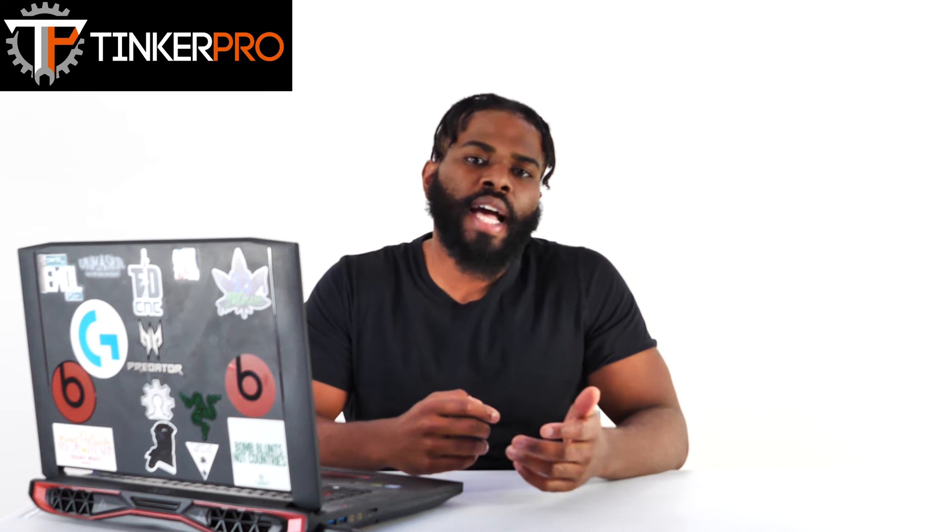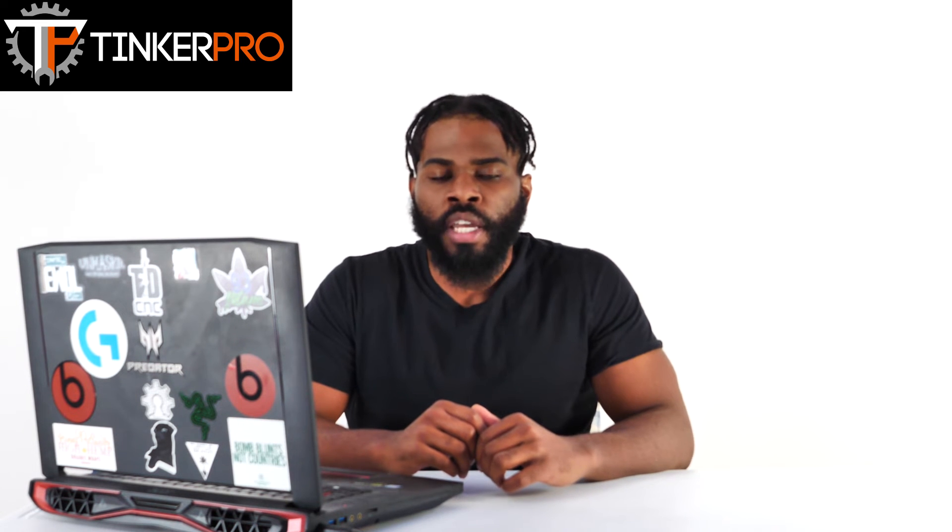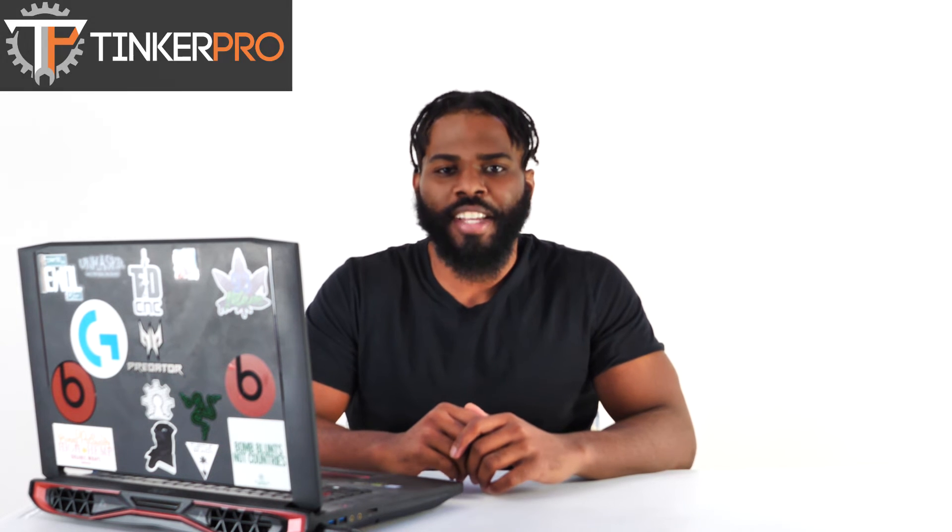Well, there you have it — I replaced my print fan and I'm now able to move forward. For those of you who also own the Prusa MK3S Plus, I hope you find this video useful. As always, guys, I hope you enjoyed this video. Be sure to like, subscribe, and watch out for more content to come. Thanks for watching.